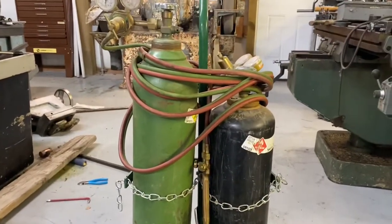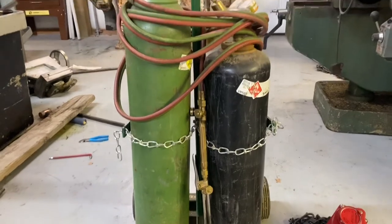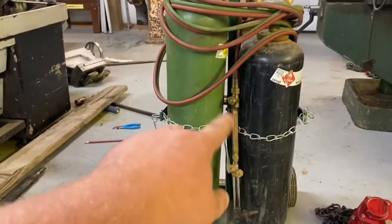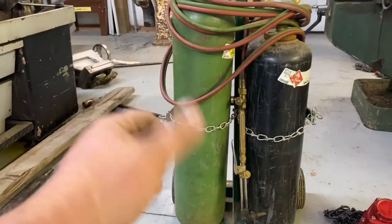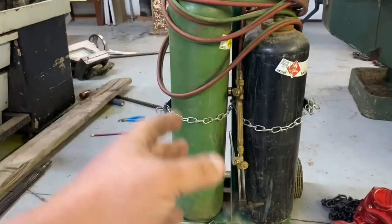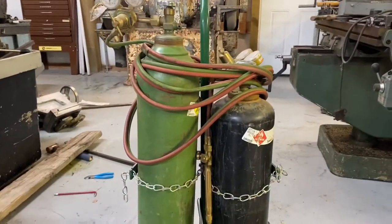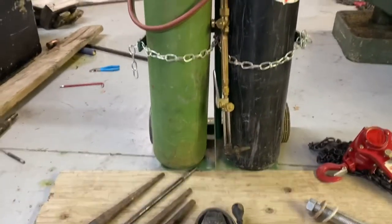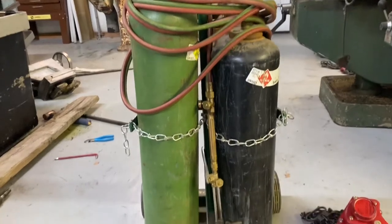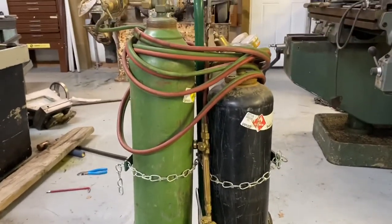When you work in the pipe field or doing most repair work outside, a cutting torch is invaluable. I keep this small set — I have a bigger set over in the cart — but this size I can physically pick up and haul it into a building. It's a good size for a small job. I love it and I always take it with me, because the one time you don't take it, you wish you had it.